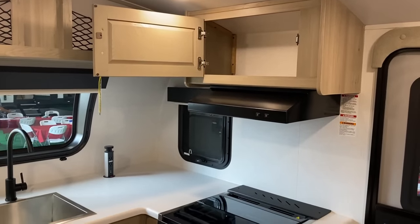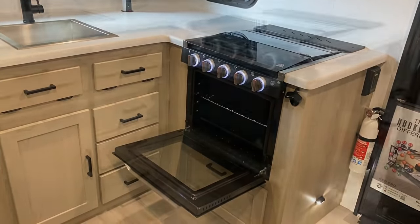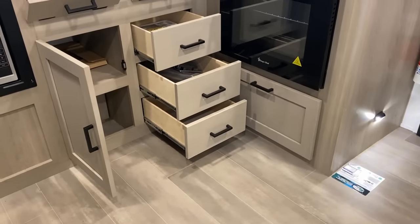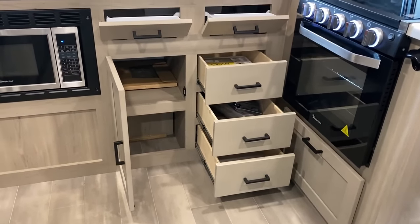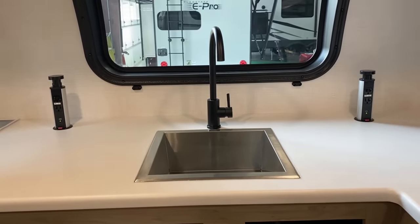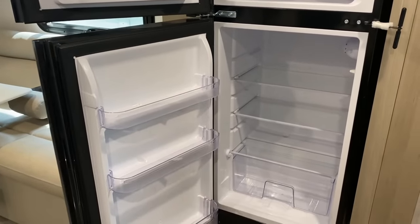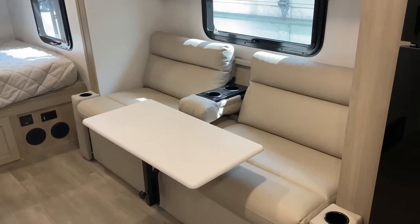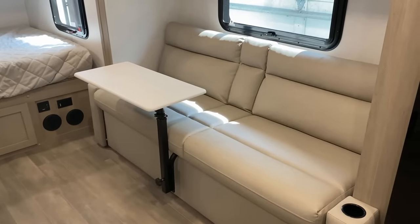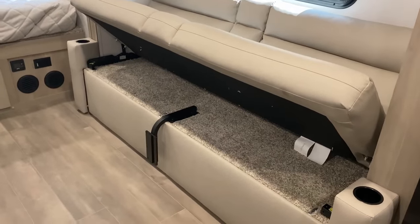Starting on storage — up top you've still got pocket screws, cabinet styles and rails, which is nice. The total space they used below countertop level is pretty sharp. The refrigerator is about 5.3 to 5.7 cubic feet — 12-volt — and they intentionally went with a smaller fridge because it's a smaller camper. That also means it won't be a power hog if you're going off-grid.